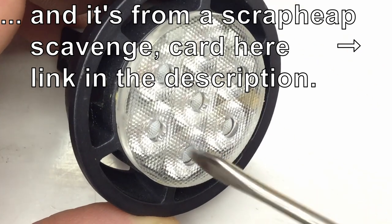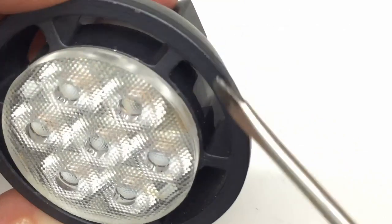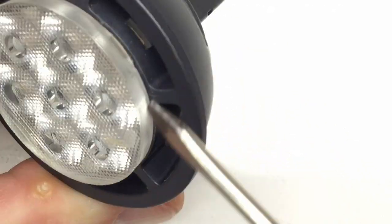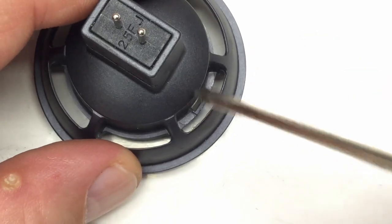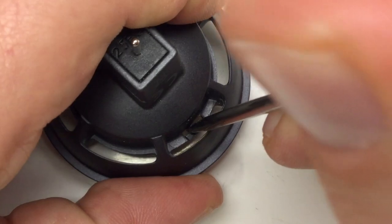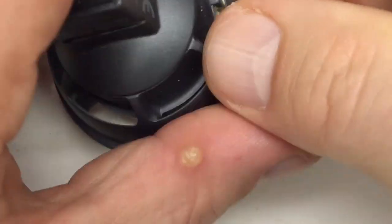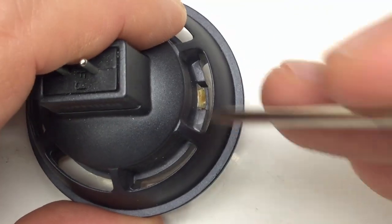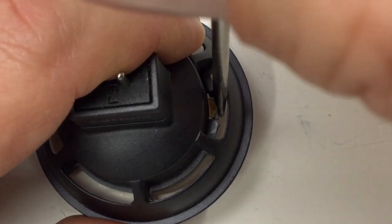To get the lens off, I guess we just have to get these two snap-ins. There's one on the other side too. It's easily accessible — maybe I should lift things up a little bit. That's already out. It was easy. Let's try it on the other side. Maybe it's as easy.